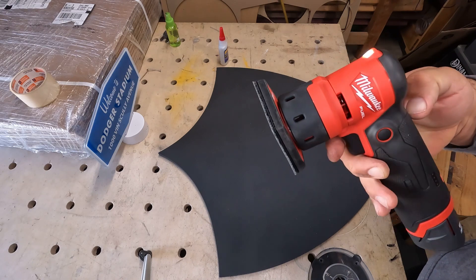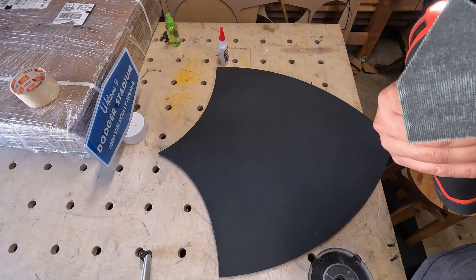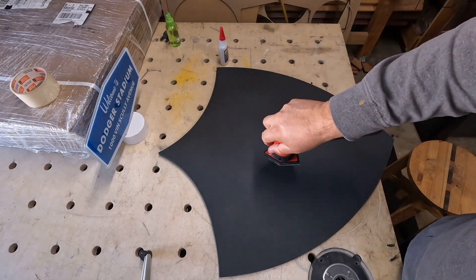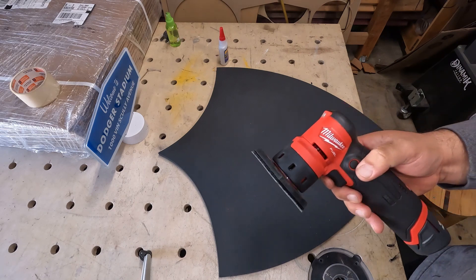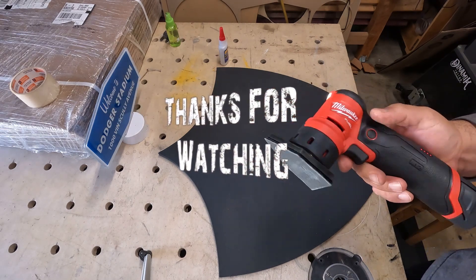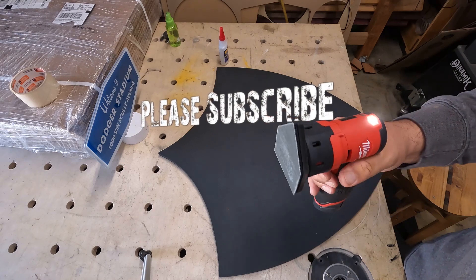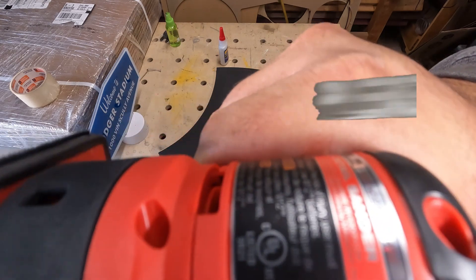Milwaukee got this right. I don't think they'll need to come out with a second gen — it's that good. Maybe if they made one where the battery sits on top for a different grip, but honestly this is great. Thanks for watching. It's on sale right now for the holidays, so go get one.